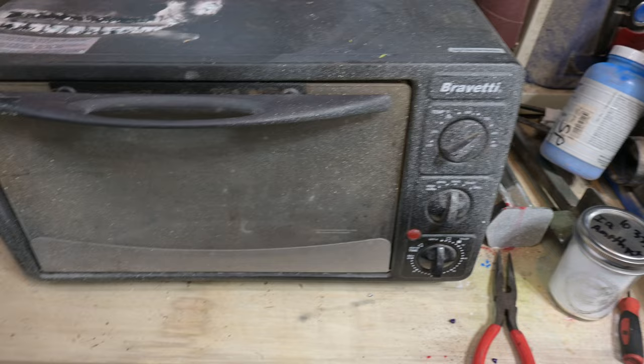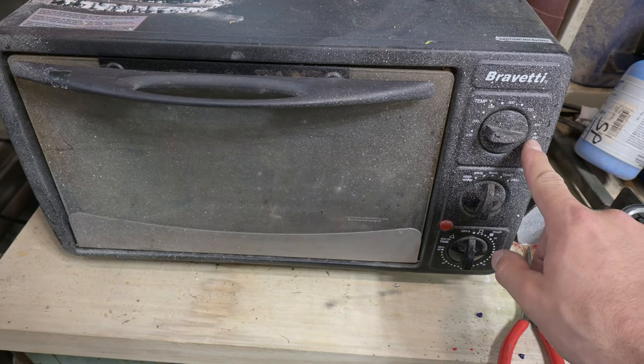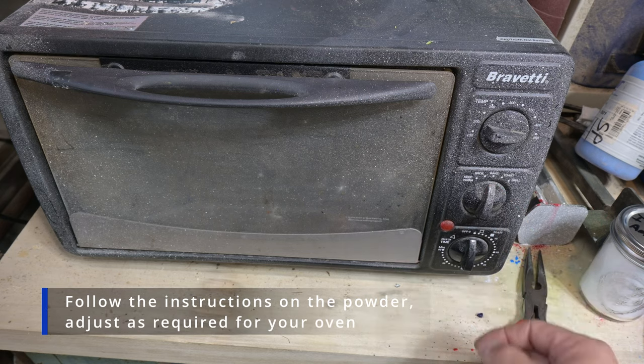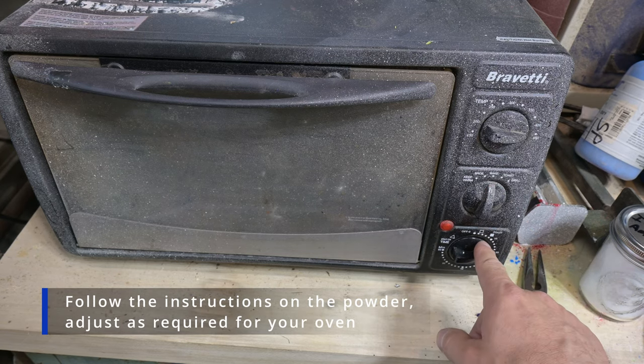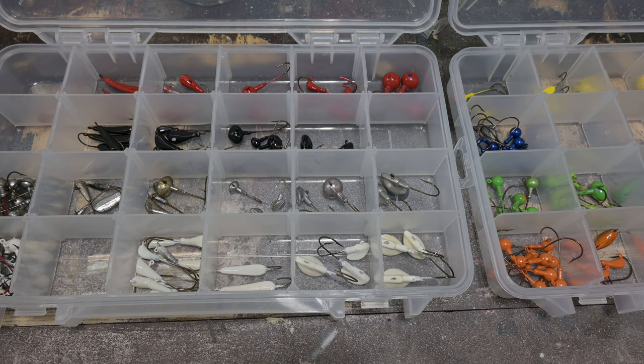On this particular oven we're going to turn the temperature up to 450°F on bake, and we're going to cook those for about 20 minutes. Once they've warmed up after about 10 minutes we can start dipping them into our powder and coating them. I will show you how that's done. While we're waiting for the oven to heat up, let's talk a little bit about color selection.